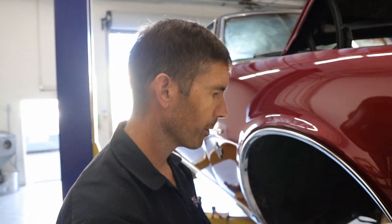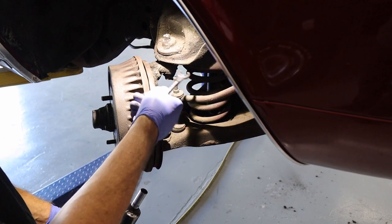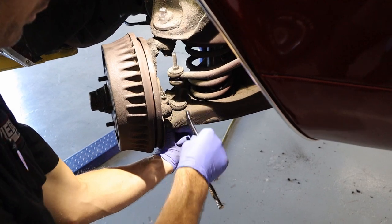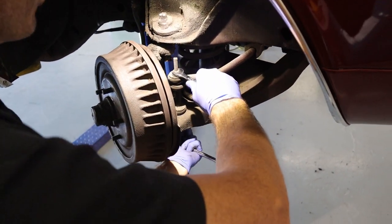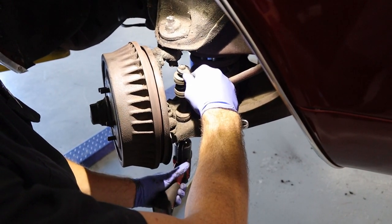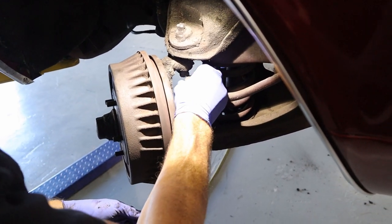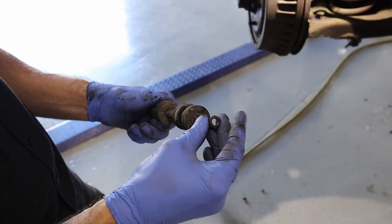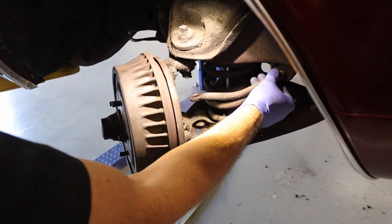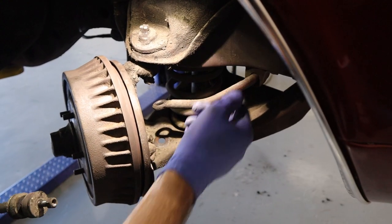Now I'm going to take off the sway bar end links from both sides, because we need to drop the control arm to break the ball joints loose. I'll break it loose by hand because the rubber in it just bounces and the impact won't get it broke loose. We're going to reuse all the end links, so we'll keep them assembled and set them aside. We don't need to take the sway bar out — it's just going to hang there and won't be in the way.